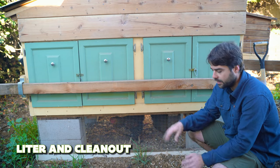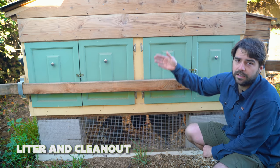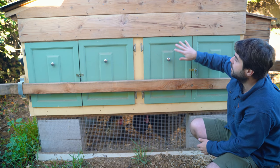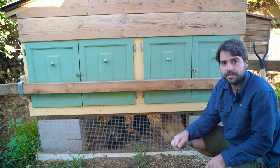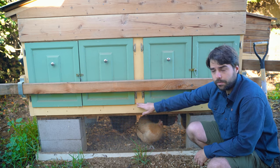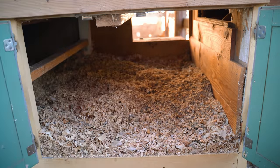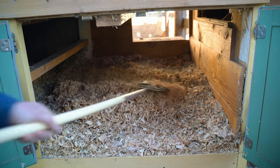Before we get into the design considerations, let's talk about some of the basic things that needed to exist in this chicken coop. What you're looking at is the front — this is a south-facing wall. Up here are some reclaimed boards covered in spar urethane designed for outdoor use. Below that are cabinet doors we got from a garage sale — basic kitchen cabinet doors repainted and repurposed as our clean-out point. Inside here is the floor of the interior of the coop, sitting on a pallet. The floor is filled with litter — in this case, triple-screen wood shavings — where the chickens poop while they're sleeping.